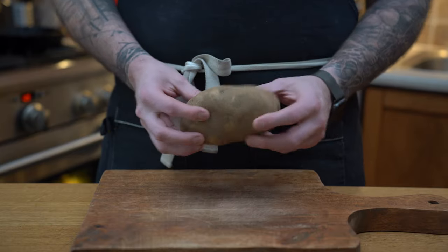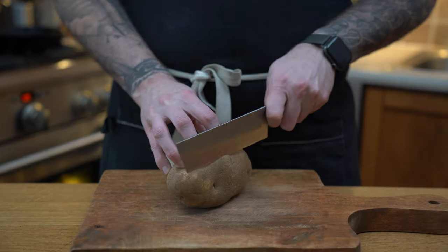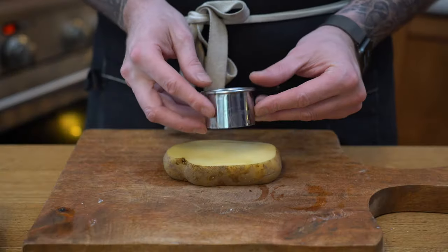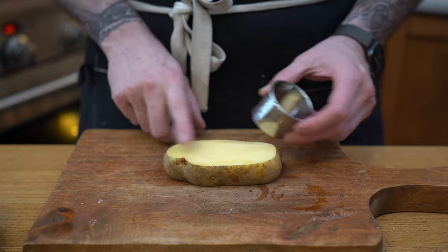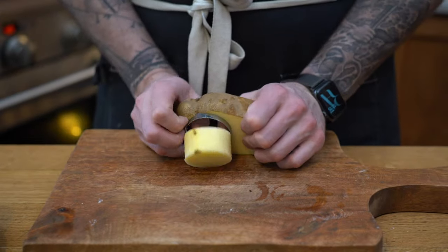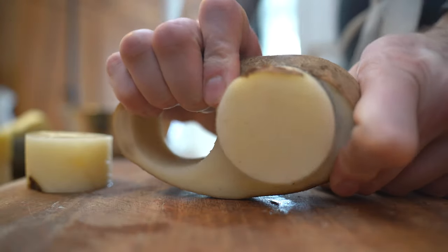First we need a good potato and we're going to go with russet, because we need a potato that's going to hold itself when we cook it. We are going to trim the ends — don't worry, I'm going to turn them into chips or something, so no waste. Then we're going to take our ring cutter and try to get at least two potatoes out of them. Do not waste the peels — you can turn them into fries or peel them and make mashed potato.